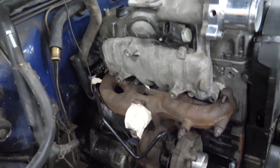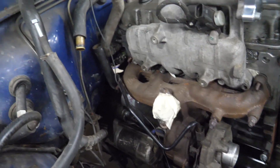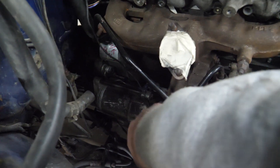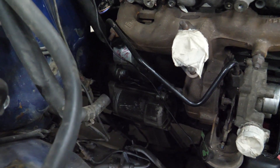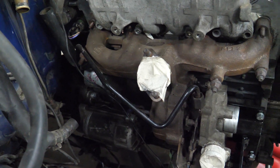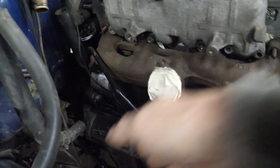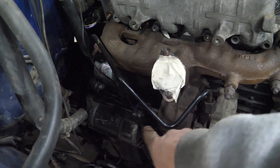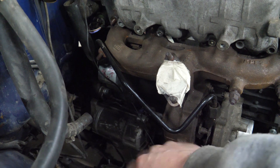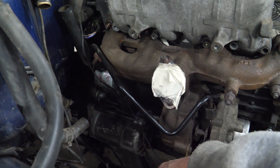The bigger change, especially with the adapter plate, is the space between the turbocharger and the starter. There's a little bit more room now. It's still tight once that pipe has to exit the exhaust housing into an exhaust pipe — it's definitely close — but there is more room for installation.